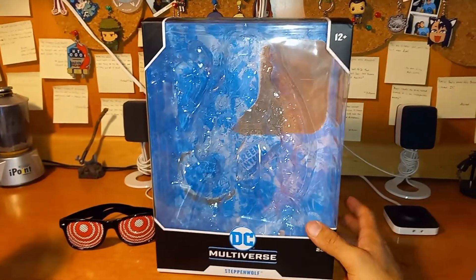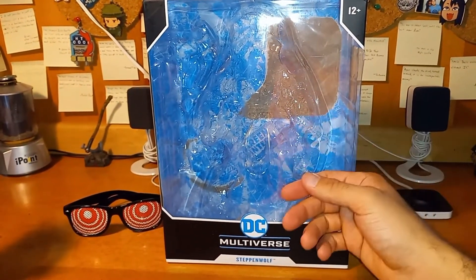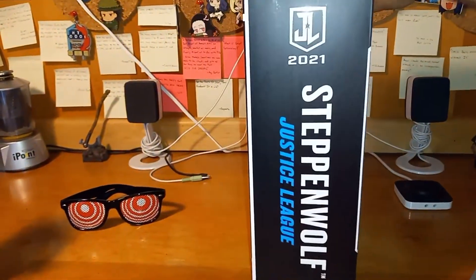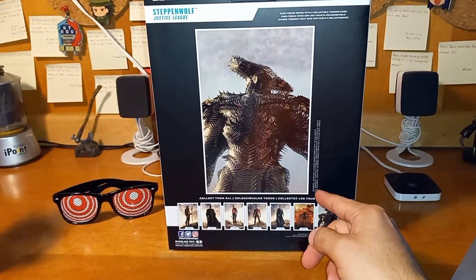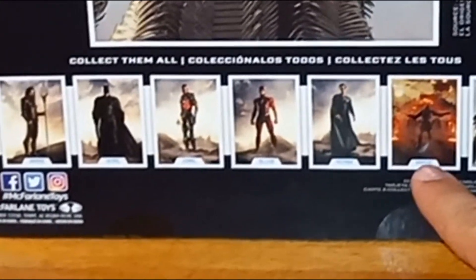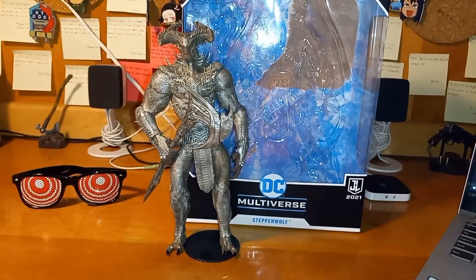Let's check out the box. It's the biggest box I've gotten — next to the Darkseid figure that's coming soon. It's the basic McFarlane Toys DC Multiverse box: blue background with new and old comics, ages 12 and up, black and white DC Multiverse logo. On the back you get a great picture, source listed as Justice League Director's film, and the 'collect them all' section featuring Aquaman, Batman, Cyborg, The Flash, Black-suited Superman, and Darkseid. 22 points of articulation listed.